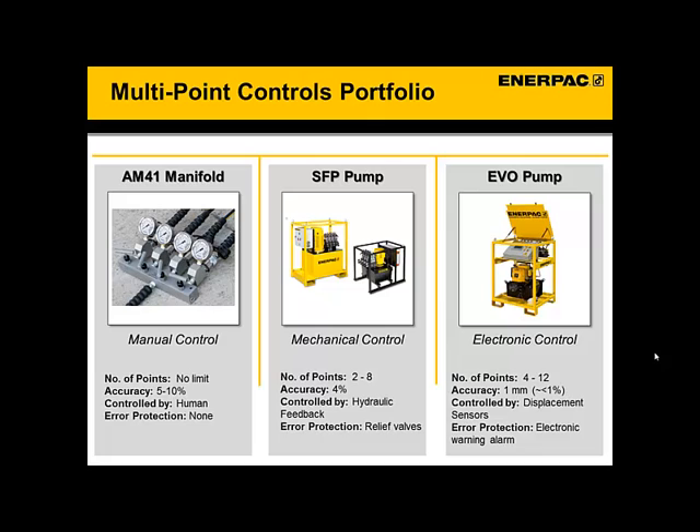After the split flow pump, we're going to talk about the EVO series of pumps. These systems are even more accurate, and the points are synchronized using electronic sensors at each point. There are electronic warnings and stops built into the system that will prevent the operation from becoming a disaster — even more controls and safety built in.